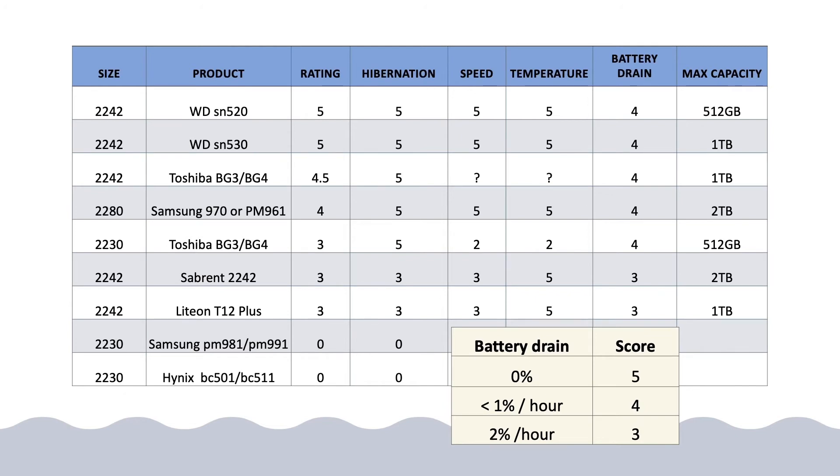Now let's talk about battery drain issues. As you can see in my ratings, WD and Toshiba get a high score of four points. A five-star rating means zero battery drain in sleep mode — the genuine Apple SSD gets five stars. The WD is doing fine: you have an average battery drain of less than one percent per hour, and you will probably find around seven percent battery drain overnight, which is acceptable.